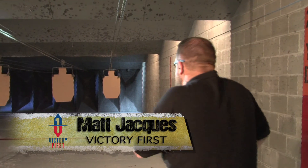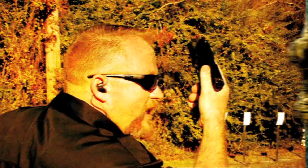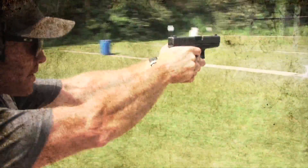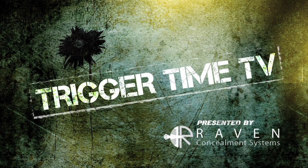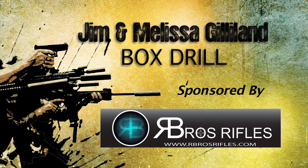I'm Matt Jaquies with Victory First. Welcome to Trigger Time TV. Now we're going to head out to Shadow Six. Jim and Melissa Gilliland are going to run us through box drills for optics. There are plenty of different optics out there, so find out how yours will work for you. Take it away, guys.